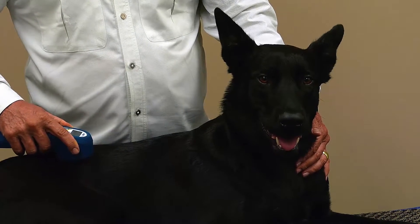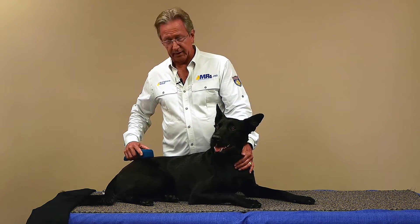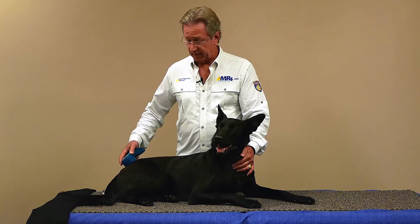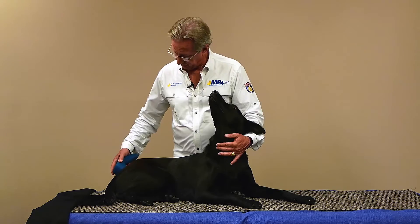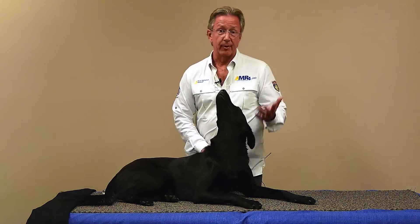It takes at least a millionth of a second for a heat response, so there'll never be an anxiety provocation. They're just really nice and chill. We're getting a nice systemic release of endorphins, and that just feels really good to them — especially your older dog with arthritis. We'll come up here and start down the other side.